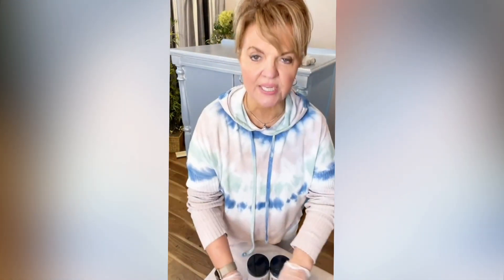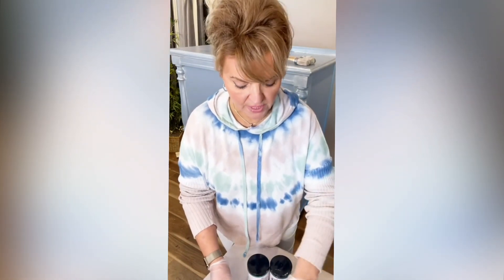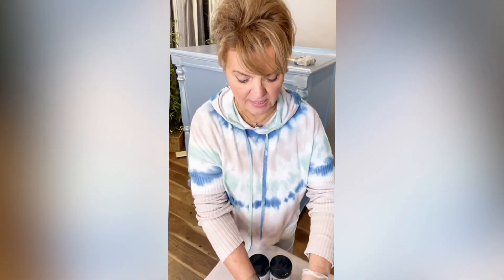This is our Tintable Antiquing Gel. Using our paint, you're going to be able to tint this product. Once you get it home, using All-in-One paint, you can tint it and make it into a semi-transparent glaze.